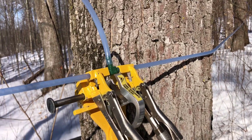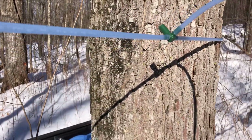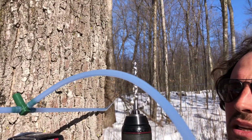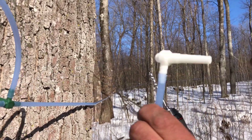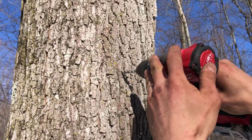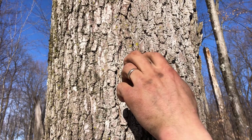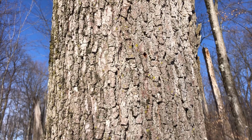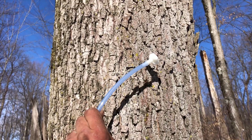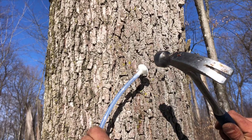We'll drill our hole in the tree — it's a 5/16 high-speed steel bit just for 3/16 spiles, which creates a tight seal so there are no vacuum leaks, because it's a natural vacuum system. Two inches in on a little bit of an angle down, and just a couple little taps — that's it.